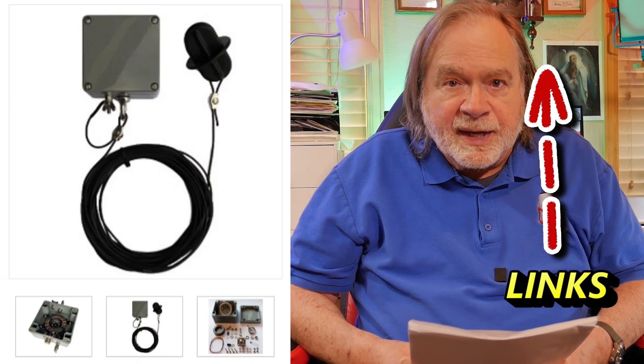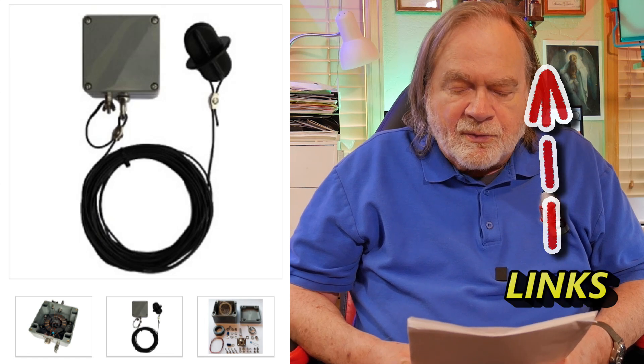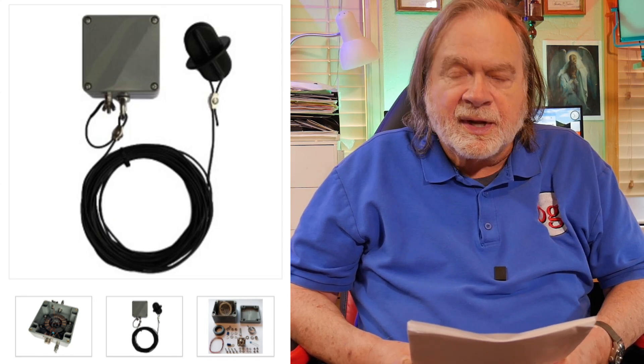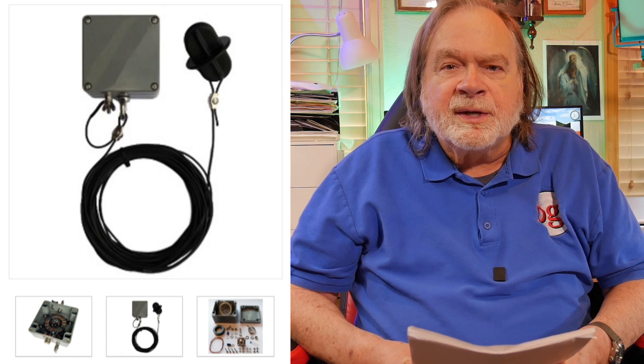As far as an antenna is concerned, I think a great starter antenna is the ARRL kit. It's for a 40, 20, 15, and 10-meter NFED half-wave antenna, and you can see it here in this picture.